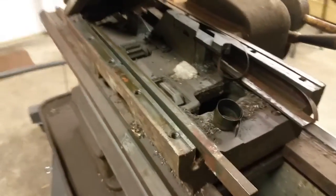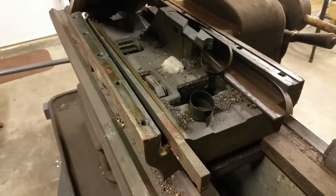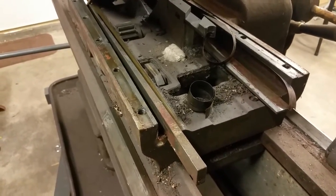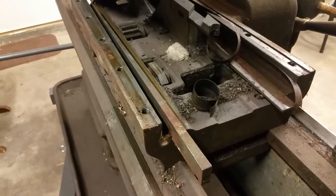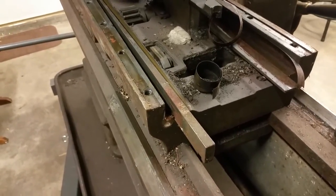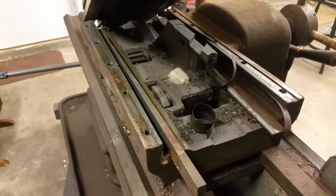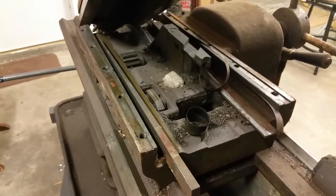One thing you want to pay attention to: we do have some blocks and shims in here. These spacers are tapered, as are the rails. You have shims and spacers on both sides, and they go in one way. I would keep them marked and separated so they go back on the same way. Due to the age and wear on the machine we may have to do some different shimming — we'll check that out — but definitely keep stuff separated so you know which way it went on.